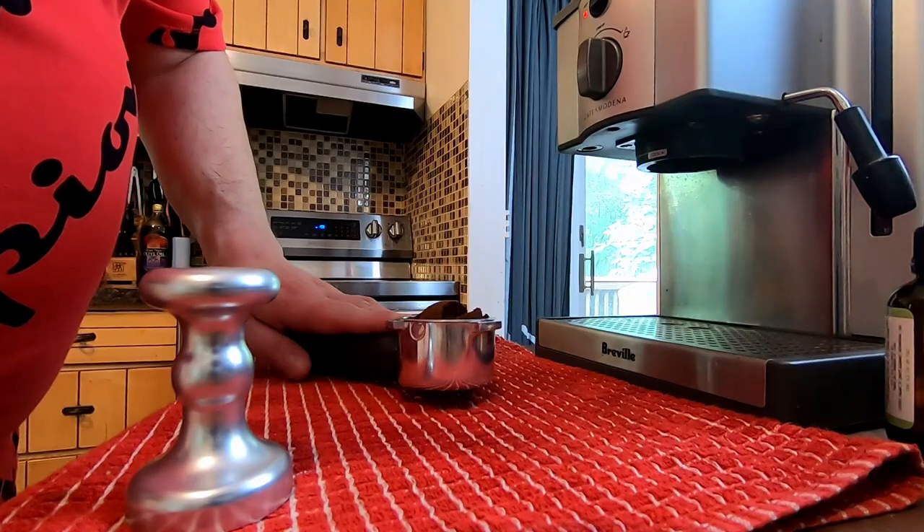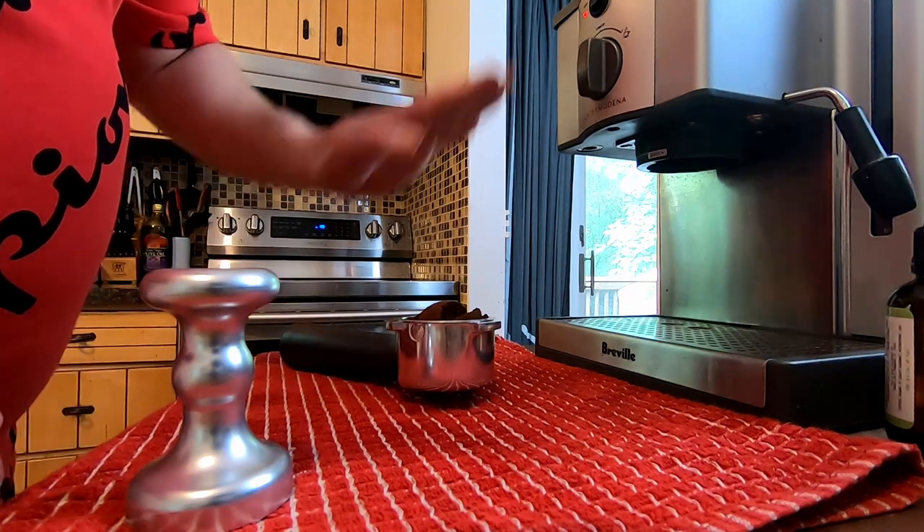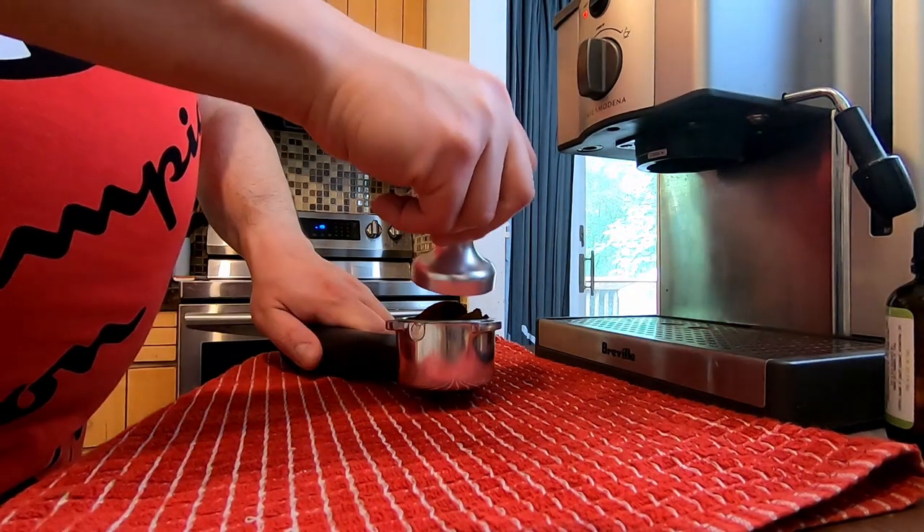Here is how you make the Starbucks double shot on ice at home. As you can see, I have my coffee all dosed out already. I just need to tamp it down — my machine is all primed and ready to go.